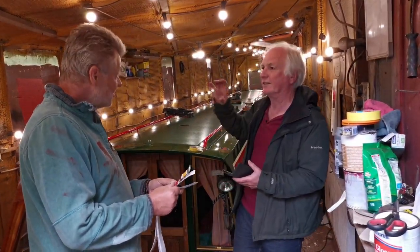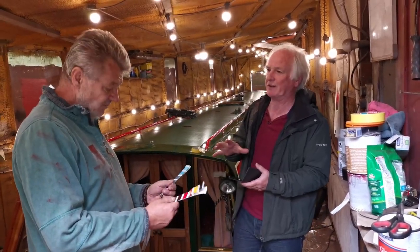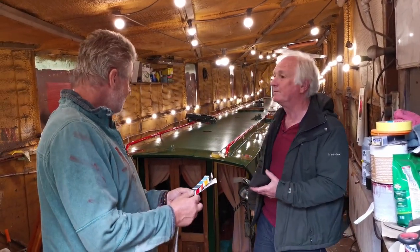That looks a lot brighter now. These are only representations, really. That's the difference — it's more of a vinyl finish on that as opposed to a gloss finish. They are only representations.